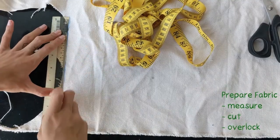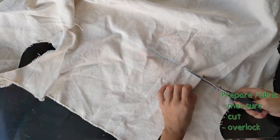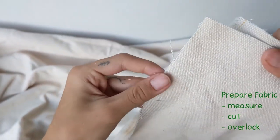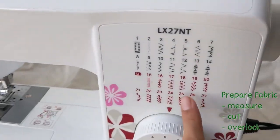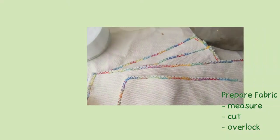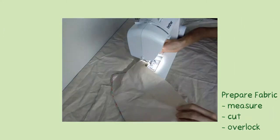First, prepare your fabric, measure it out, and cut it. As you can see, we are using canvas here and it frays quite easily, so to prevent it from fraying further when you scour it, use some tough thread and overlock the edges. Here we are using this stitch on the sewing machine, which looks like this. Of course, you can also lock the edges by hand.